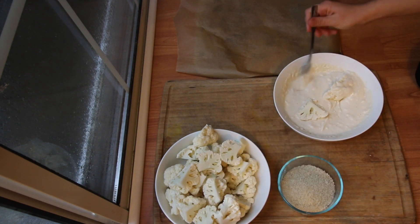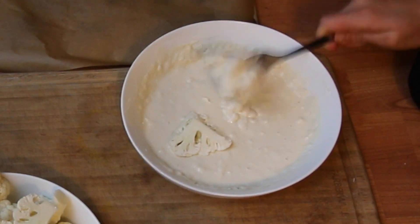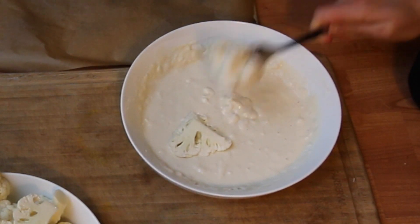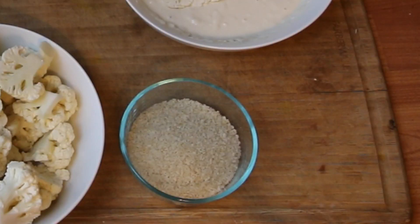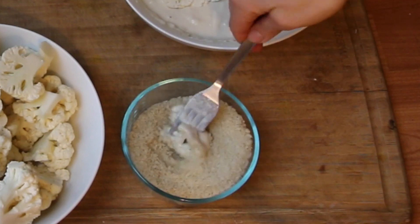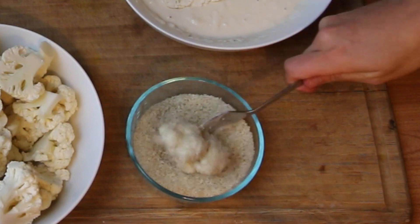We're going to place our cauliflower in the flour batter, gently tapping the excess off, and then rolling it in a cup of panko breadcrumbs. Just gently roll them in there and then place them on parchment paper. Keep doing this until all of the cauliflower is coated.